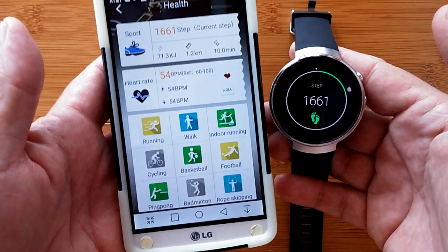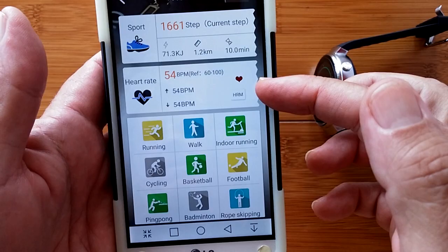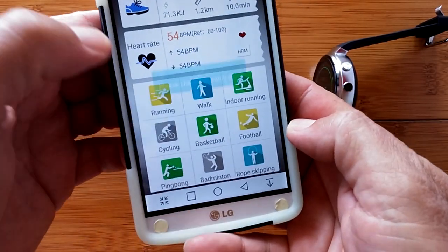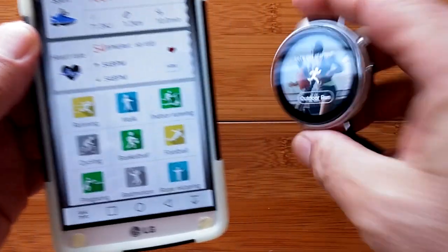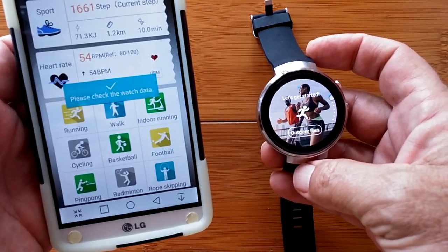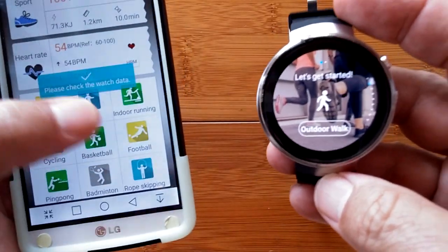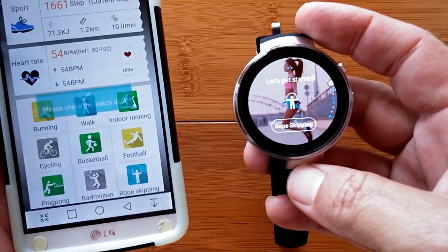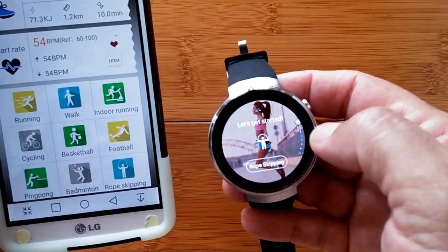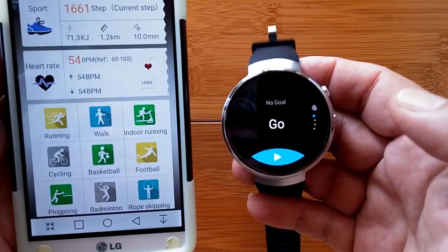Tapping into the health section, I can see step count, heart rate, and all the different activity modes. Here's running — it says check the watch data and switches us to outdoor run. Here's walking — it switches to outdoor walking. Here's rope skipping — and now we're in that mode. So dynamically, the watch and app are linked together, and all these activity selections are available by scrolling through the app.